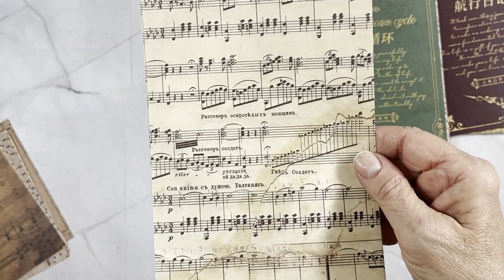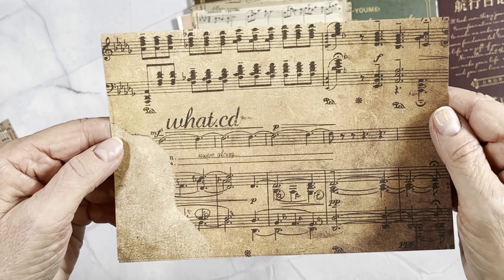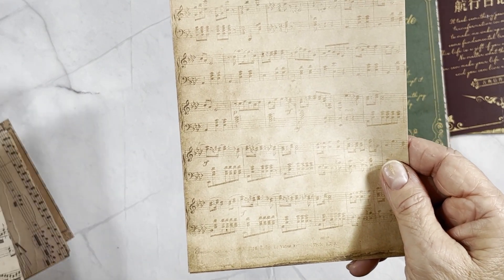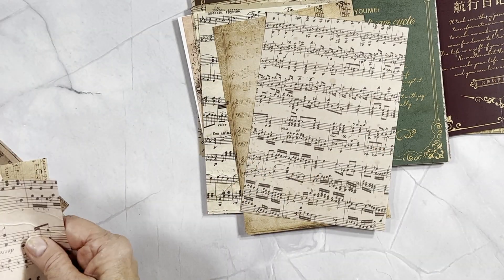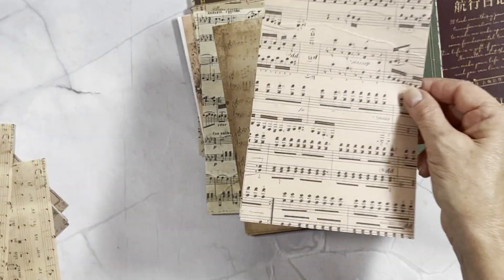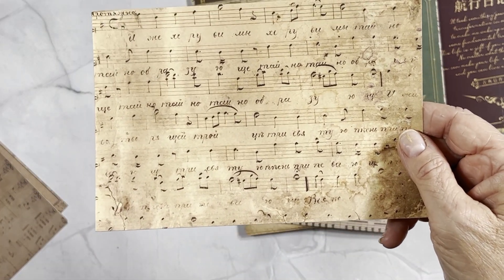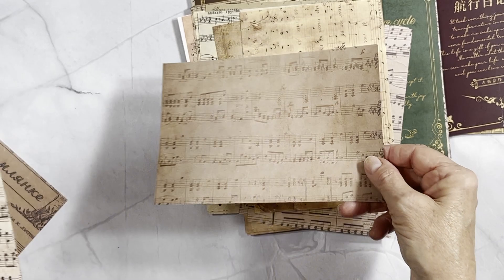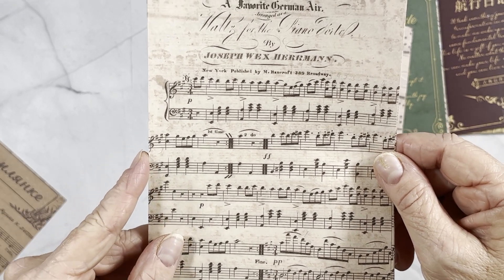Can't read that one either — sorry. This one looks like it has a crease in it, so you've got a lot of different distressing on these pages. Again, two sheets of every design. That one's really distressed. What's this one — 'The Waltz for the Something' — I can't quite read it, it's a little faded.